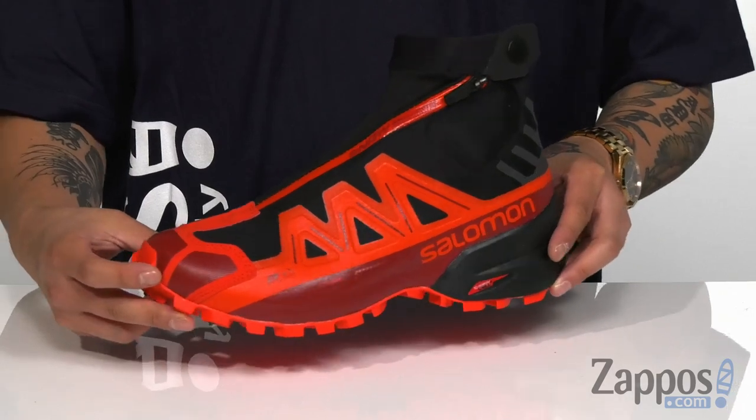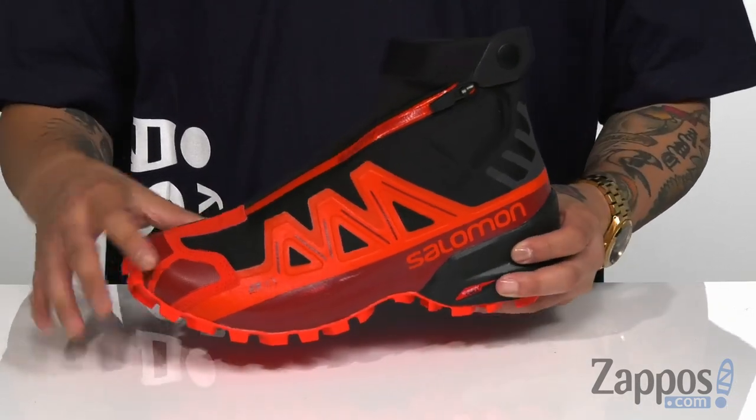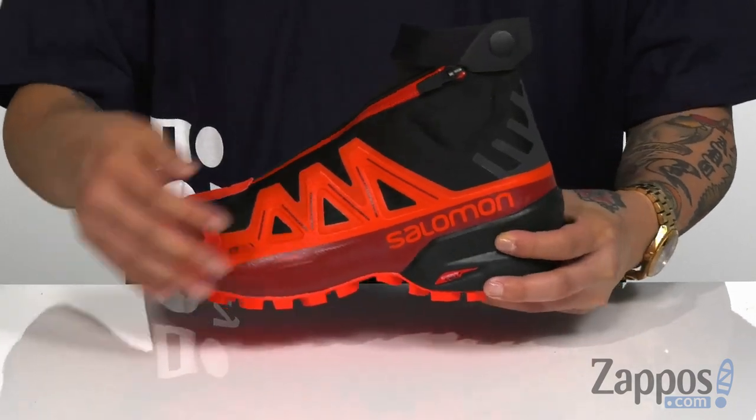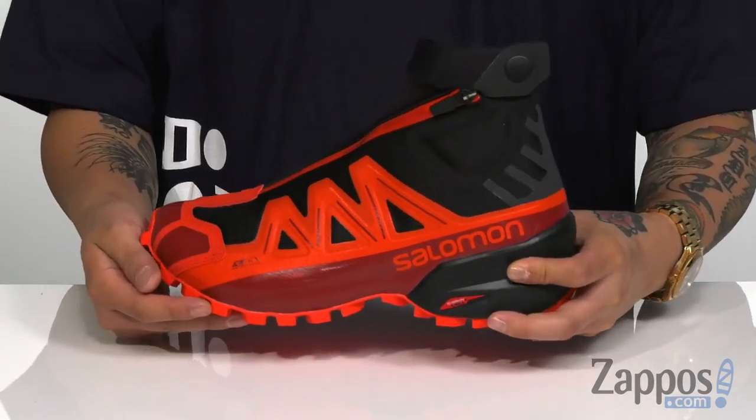Hey, it's Andrew from Zappos and this is the Snowspike CSWP from Salomon. This great winter hiking shoe from Salomon is built tough, with an all-over synthetic upper that's going to be long-lasting, easy to clean and maintain. Overlays in key areas provide structural support, durability and protection.